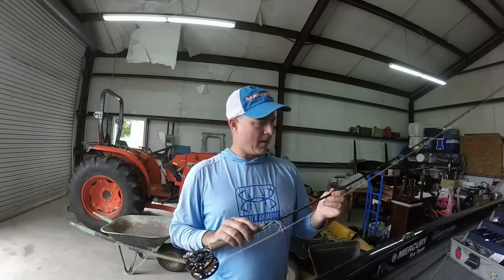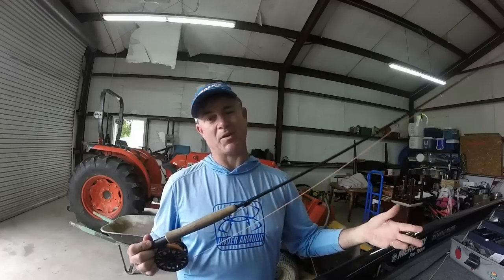Alright guys, we're going to go out and hopefully catch a whole bunch of brim this afternoon. It's early May, the brim are bedded up, and we've been doing really good in the afternoon. Before I go, I want to show you what I'm using. I've got four fly rods hooked up just because inevitably while I'm fishing I'll break off or something happens, so I want to put one down and pick up another without wasting time. I've got two rods I really like and two I don't.